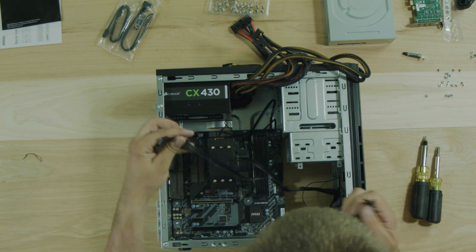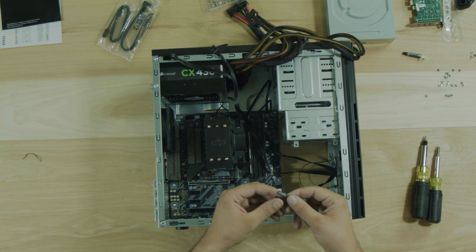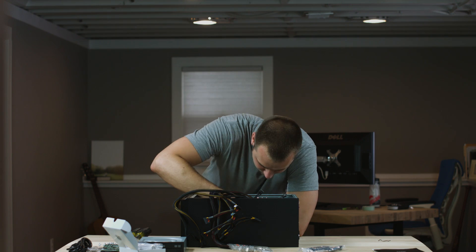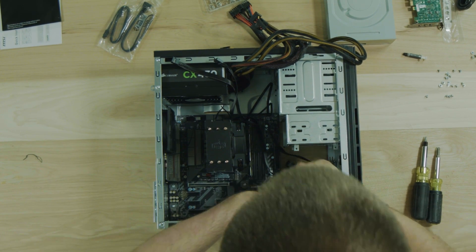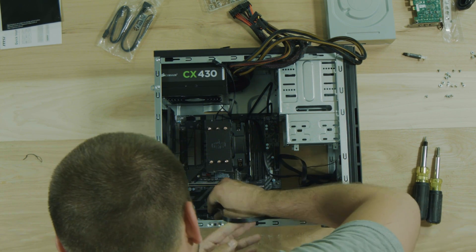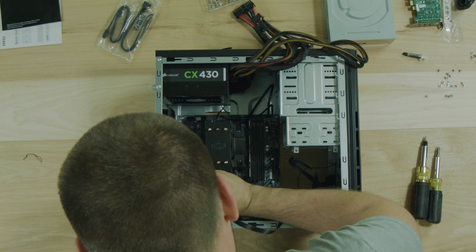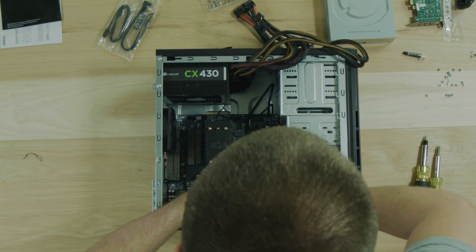Now we can hook up these front ports like I talked about before. It's going to be really hard to see down in there, but these are all labeled. Just check your user's manual that came with the motherboard and it'll tell you how to connect all these. All right, so we got that connected. Now we can do the USB and the audio. Just kind of lay these cords out of the way.